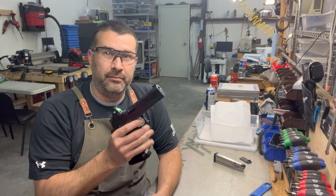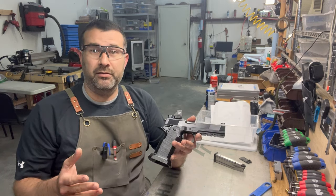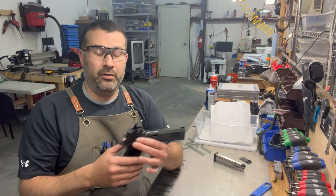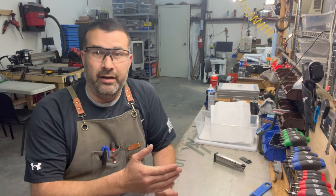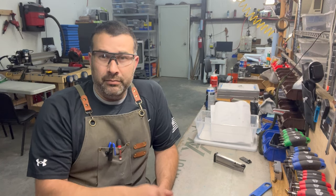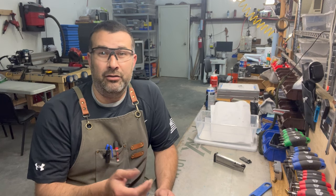1911 etiquette — should you drop the slide or not? That's the discussion. With the pistols we're producing here at Hayes, I see no problem with dropping the slide on an empty chamber or snapping it on an empty chamber. Old school traditional etiquette states you should never drop the slide on an empty chamber and you should never dry fire your pistol — at least that's what a lot of people think. There is some truth to that, but I have never seen evidence of it actually being the case. It's always just someone's opinion.